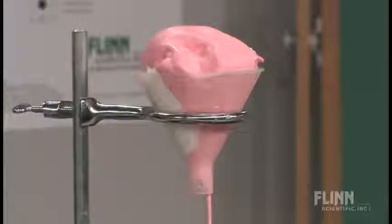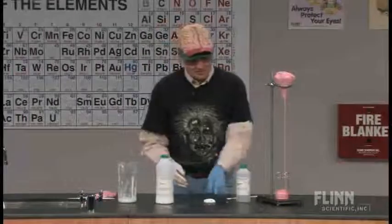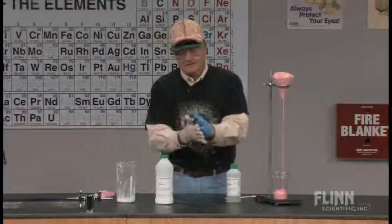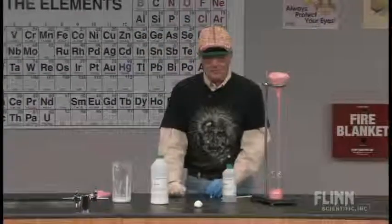That's a polyvinyl alcohol slime product with a cross-linker, sodium borate, and white glue. A pretty safe thing and a nice material to play with with your students. It's a slightly different polymer product.